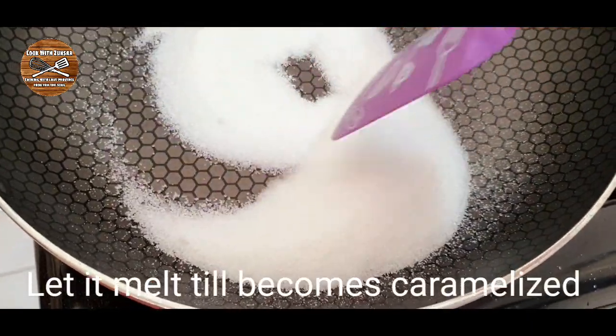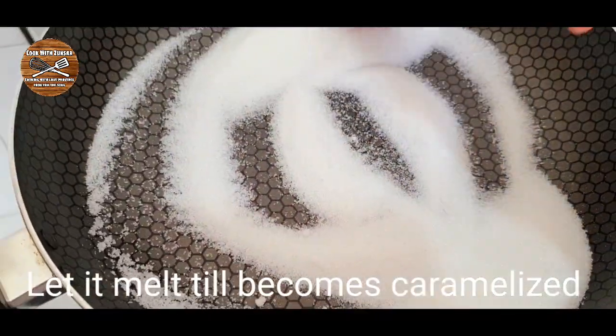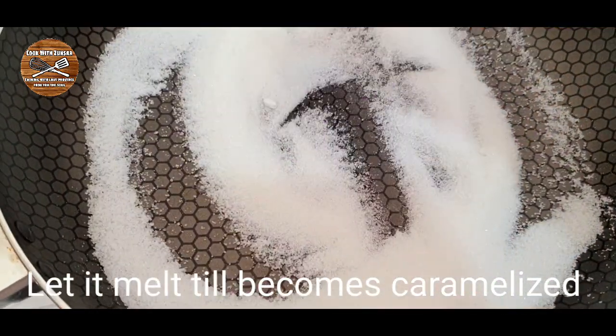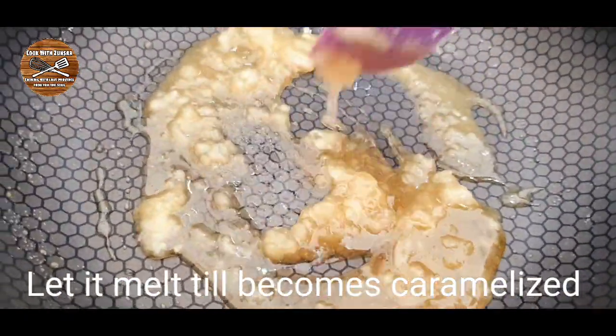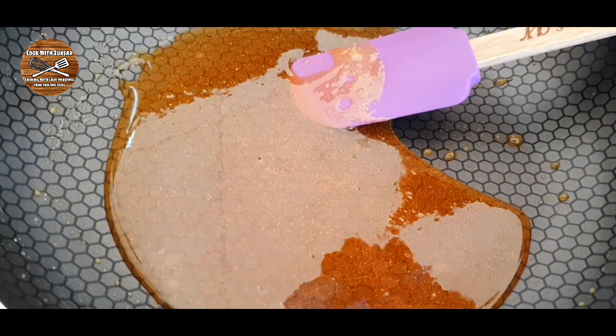To make this honeycomb sweet, we must add half a cup of sugar into our non-stick pan and let it melt until it becomes caramelized. Once the sugar is melting and getting like a caramel, it's time to add our baking soda.